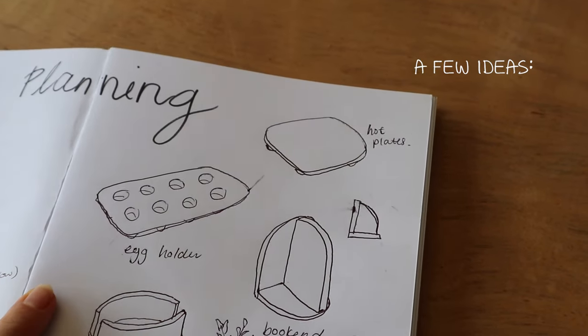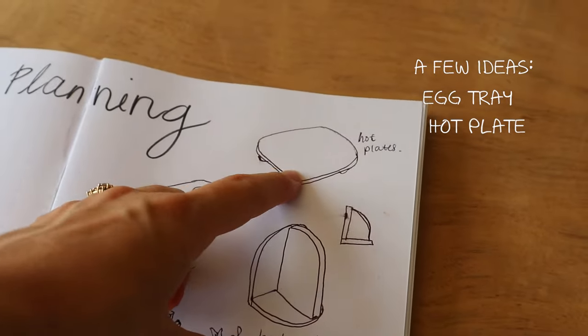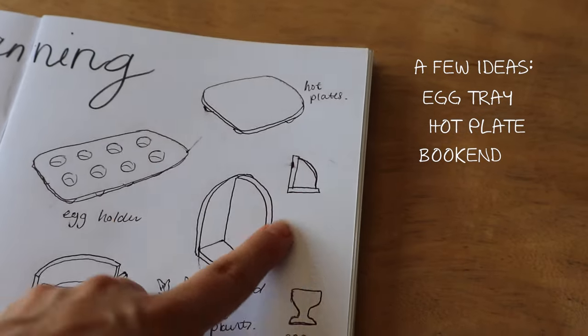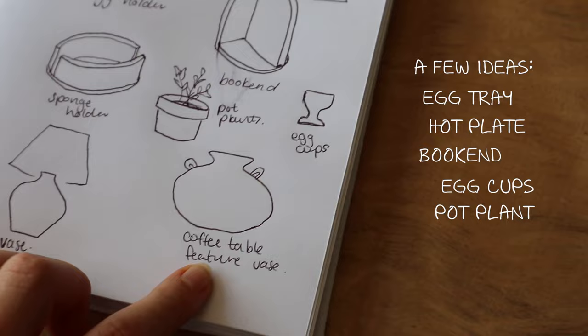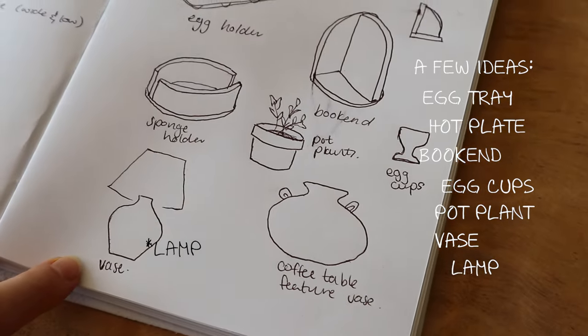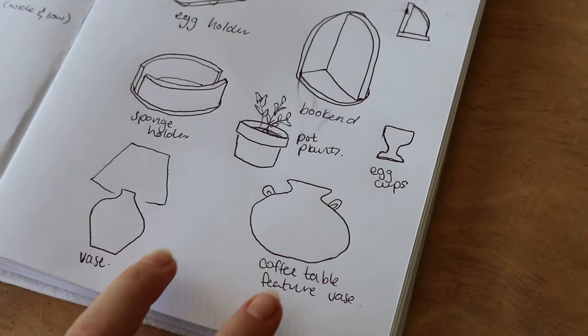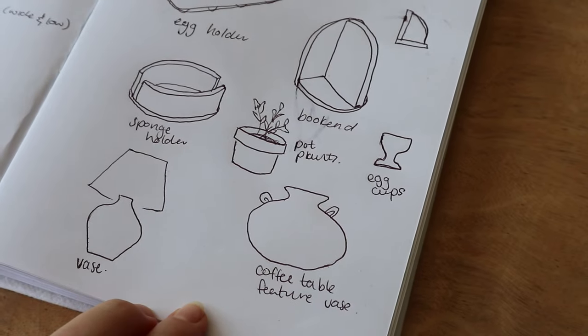A few things that I would like to make today: an egg holder, hot plates, a bookend — excuse my terrible drawings — some egg cups, pot plants, a coffee table feature vase, and then a vase. I won't do those last two today just because they are bigger projects, but they are still on my list for what I want to make for the house.